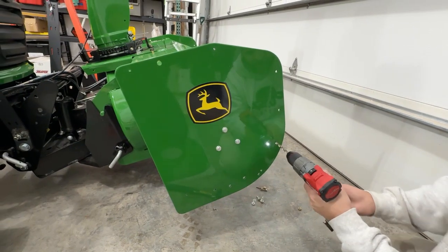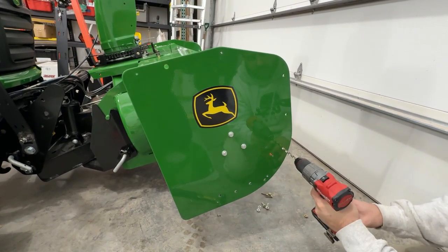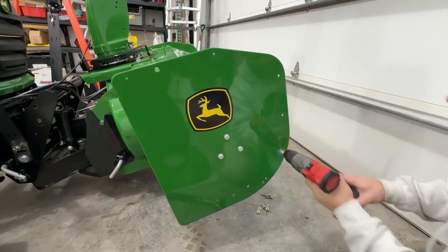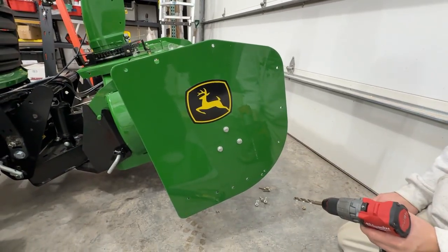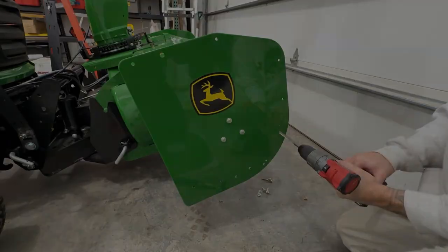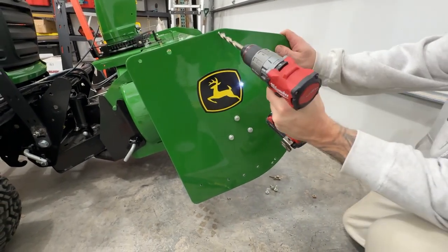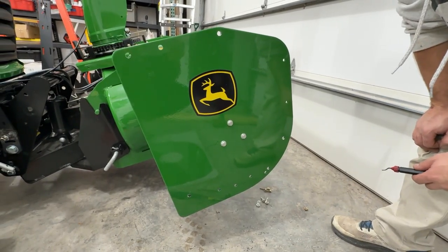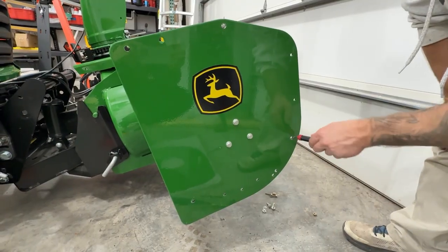We made all of our holes with the 3/16ths and now we're going to step up to 9/32nds before we go to our final hole size. And now we're going to do them all to our final hole size of 13/32nds. All the holes are to the proper size and you'll notice there's maybe a little bit of an edge from the drill, so we're just going to run a deburring tool through them quick.